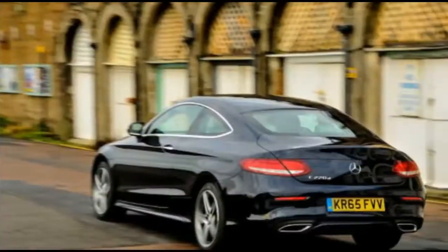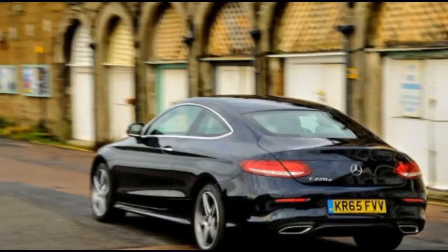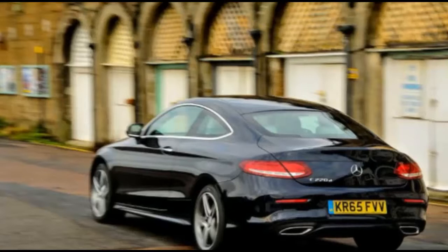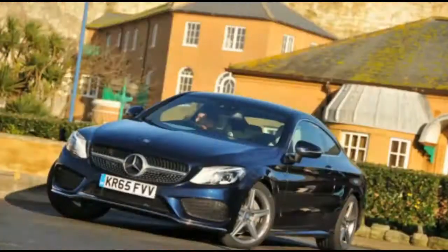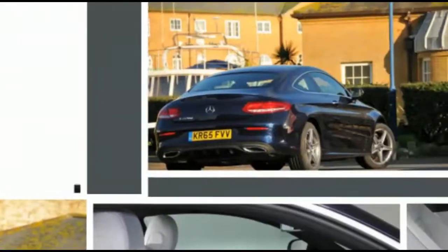The interior looks fabulous and far more interesting than anything else in the class. However, when you start fiddling, the sense of quality does feel only skin-deep in places. A wobbly bowl-like air vent and yet another rattle from a Stuttgart product are a warning that Mercedes needs to maintain, rather than merely rely on, its reputation for quality.